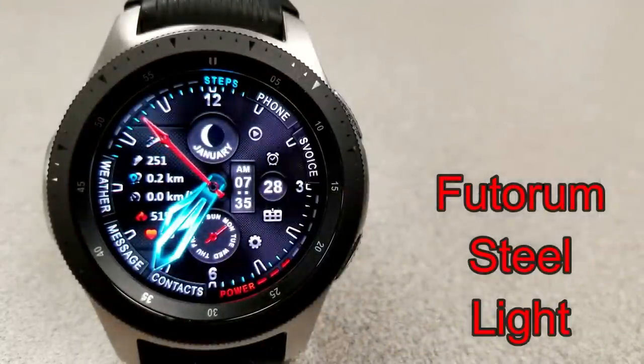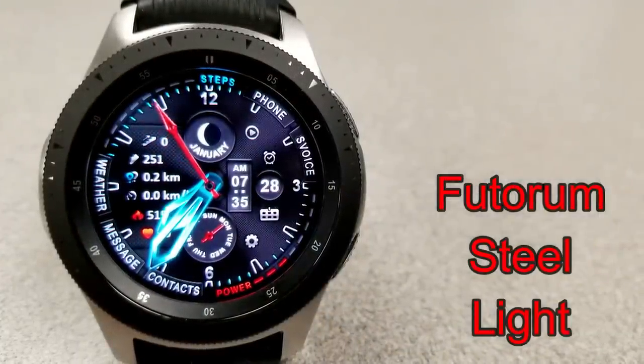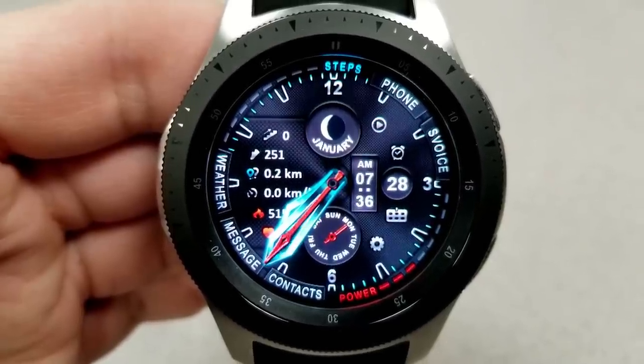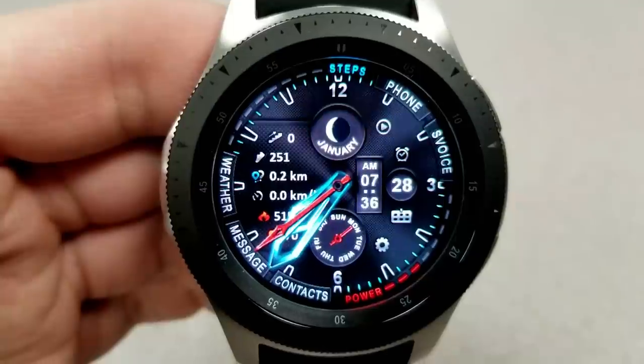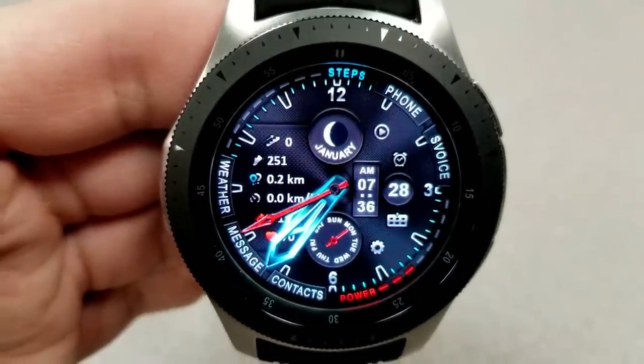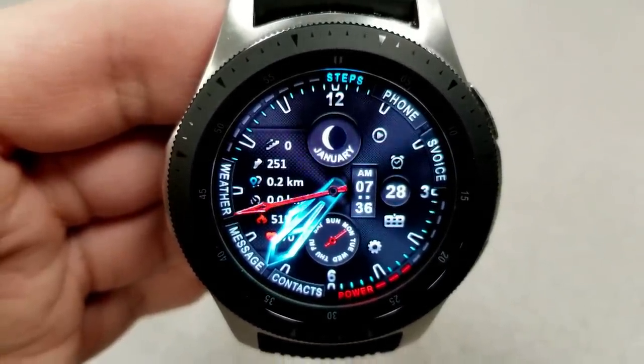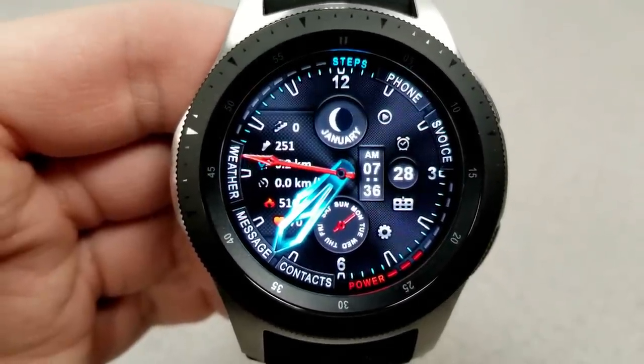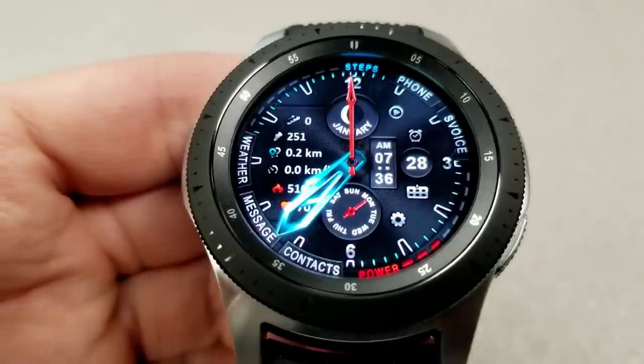The last three faces are all from Futurum, and there are some really nice finds here. Starting things off with this hybrid watch face that has a very classic black background but includes some very vibrant and striking blue lume hands, which gives an awesome contrast to the face, especially in low-lighting environments. This one comes with a lot of great features and shortcuts.